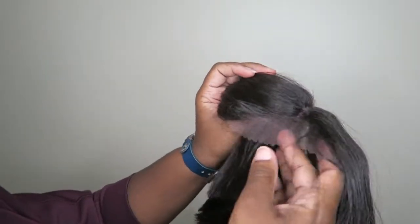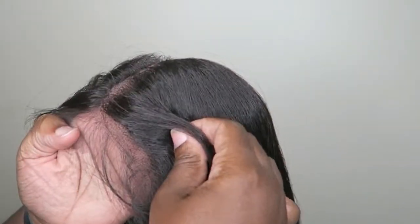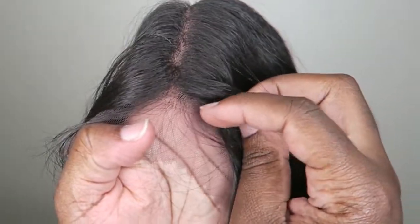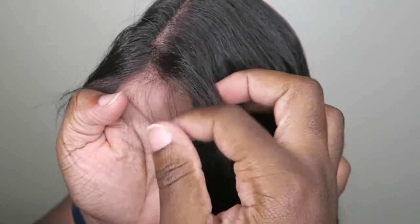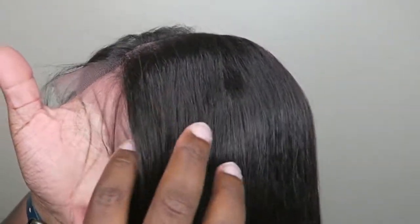Does it have baby hairs? Yeah, it has some baby hairs up here. See how they made a space here and baby hairs start up here. So when I cut the lace, I'm going to be careful not to cut the baby hair.